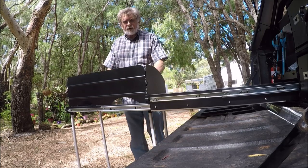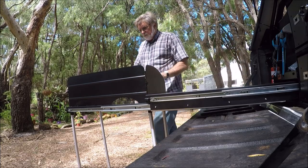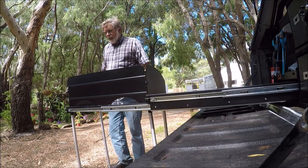Cooker in there. Preparation area - plenty big. Beautiful, love it.